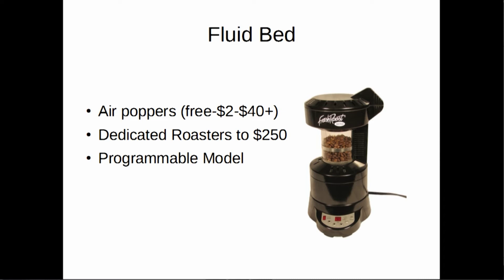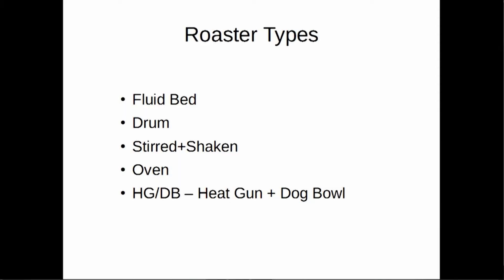An example of a fluid bed roaster is the Fresh Roast SR700. I picked this particular model because it has a programmable interface with an open API, and next year I'm probably going to be presenting on profiling and controlling your roaster via Go — if Brian doesn't beat me to it, because he just bought one of these. That model runs about $250. You can also get an air popper off a thrift store and play around with it, though most air poppers don't get to the temperatures you want.